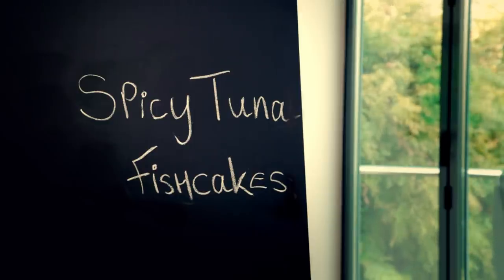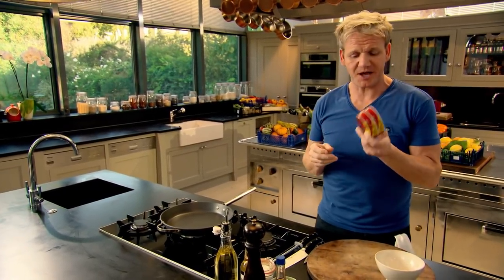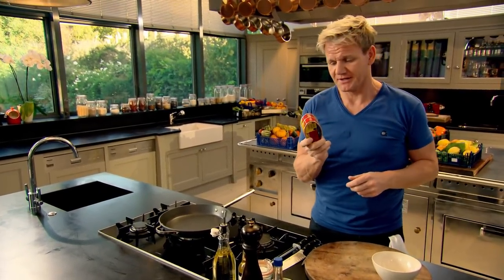Spicy tuna fish cakes. I love this recipe. Why? Because it turns this humble ingredient — a can of tuna — into something delicious.